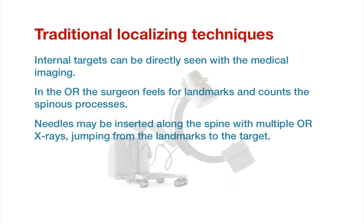Traditional localizing techniques begin with preoperative medical imaging, which the surgeon uses to diagnose the patient and see the target sites. In the OR, the surgeon feels for landmarks and counts the spinous processes. Needles may be inserted along the spine with multiple x-rays taken in the OR, jumping from the landmarks to the target.